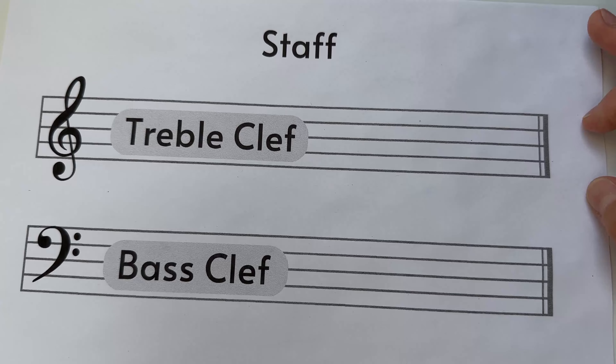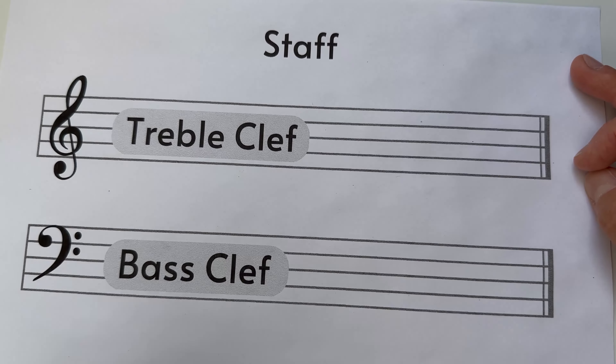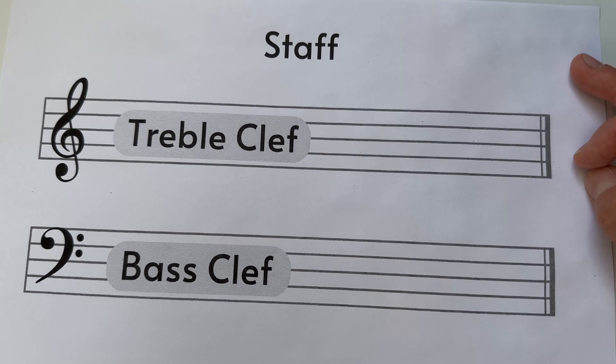The second clef is called the bass clef, and 'bass' is a word we've seen a lot, so it's an easy one to remember. By the end of this video, you'll have a good strong understanding of what treble clef and bass clef do.